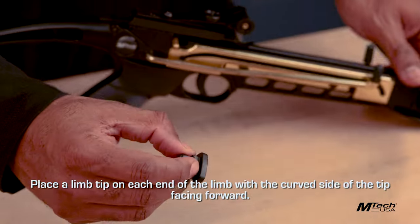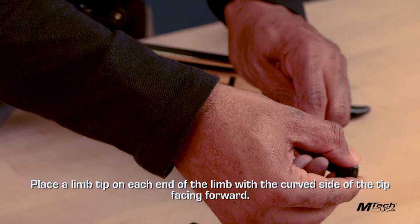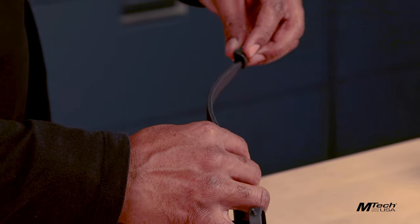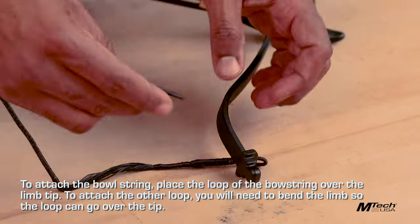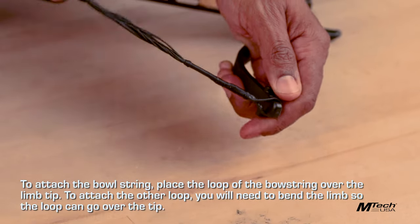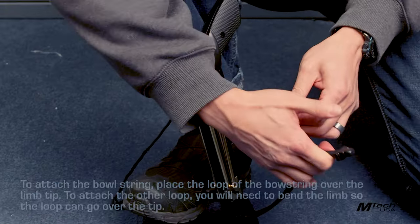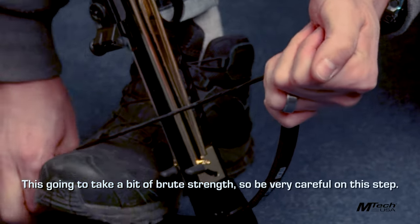Place the limb tip on each end of the limb with the curved side of the tip facing forward. To attach the bowstring, place the loop of the bowstring over the limb tip. To attach the other loop, you'll need to bend the limb so the loop can go over the tip. This is going to take a bit of brute strength, so be very careful on this step.